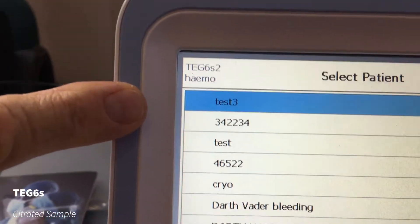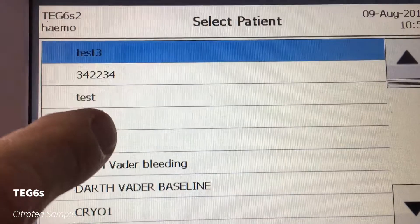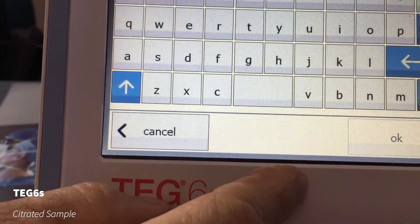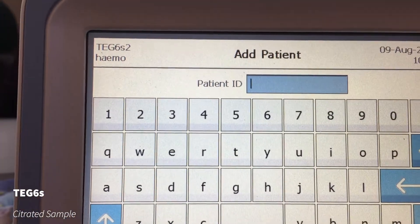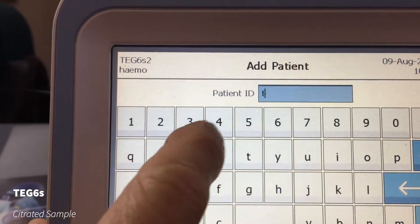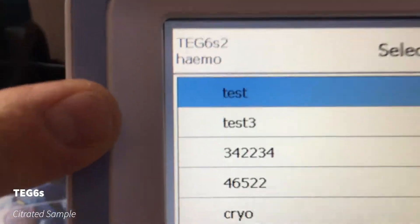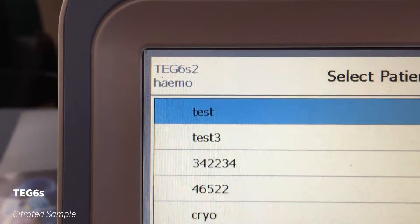The blue is highlighting which person or patient you're going to be testing. If you've already tested them, you could just highlight that and then go next. But in this case we're adding a new patient, so we go plus, and this is where you would put in that UR number. You can either barcode scan that. So if I just put in 'test' and then go okay, you can see it's come up asking: is this the right patient you want to test? So you just go next.